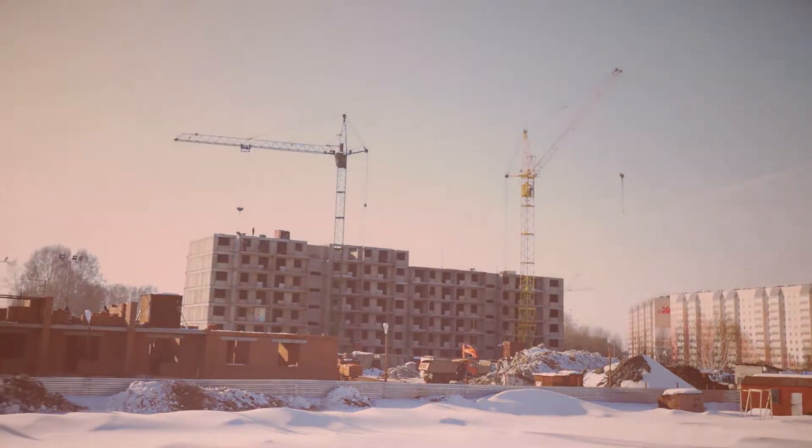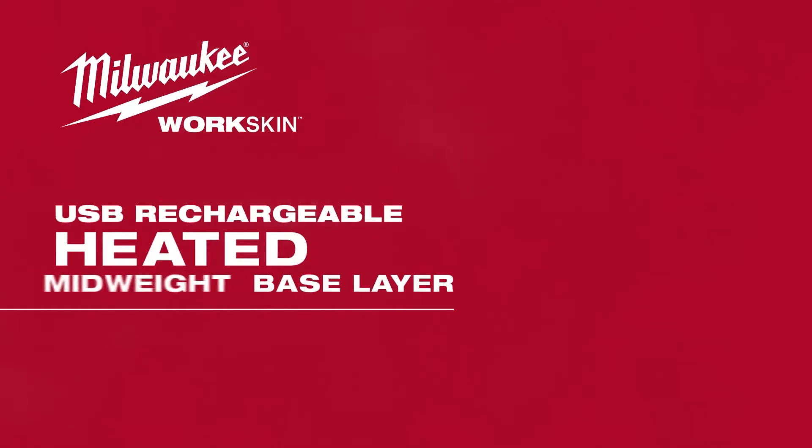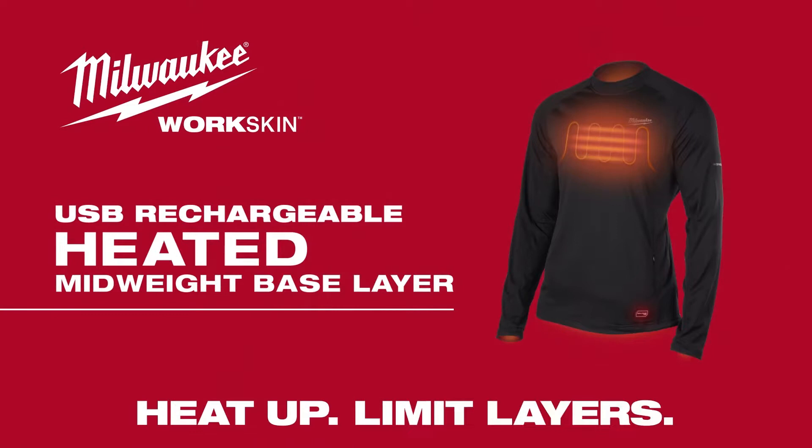Milwaukee Tool delivers disruptive innovation and strives to keep you productive on the job site. Milwaukee introduces the new USB Rechargeable Heated Workskin Midweight Base Layer. Heat up, limit layers.